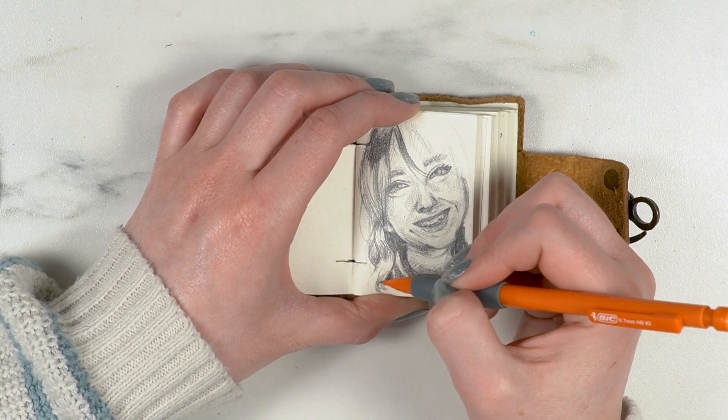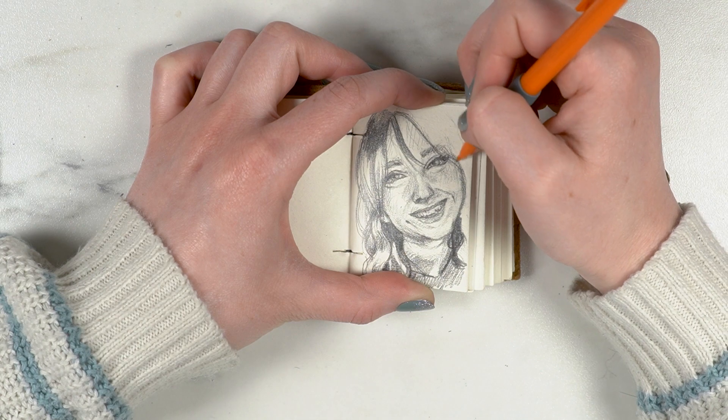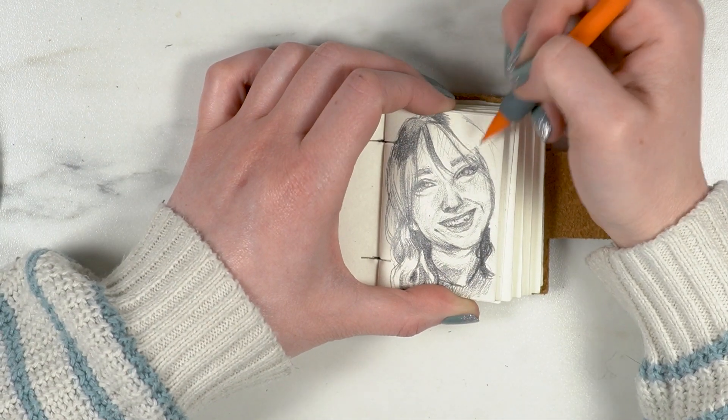My hair was curled in the picture and it was decently separated into individual curls, which made it a lot easier when I was sketching that out.